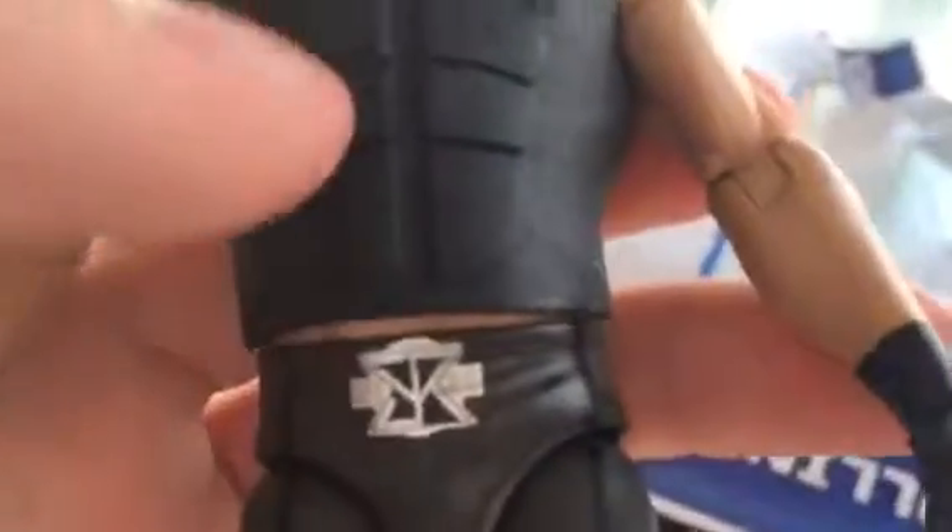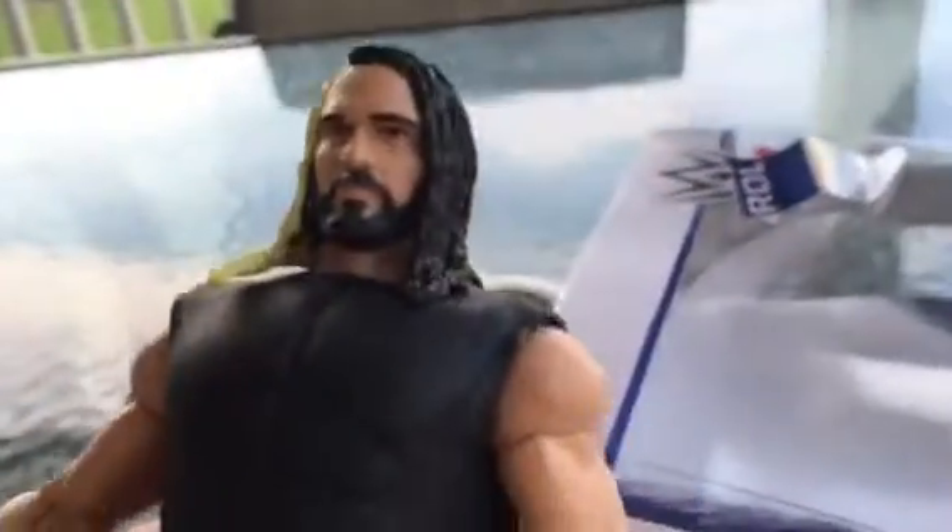This is Seth Rollins — this is why I got this for the updated attire. Let's look at the shirt first, which I really don't like. I just think it looks bad. This is a black shirt, obviously, and you see that's how you take it off, which I don't love. It shows like a six-pack or something. I don't really like how they did the coat — I'm not really a huge fan of it.